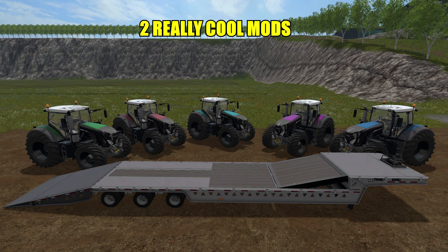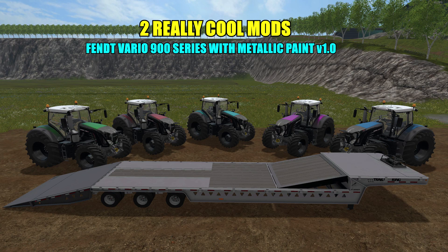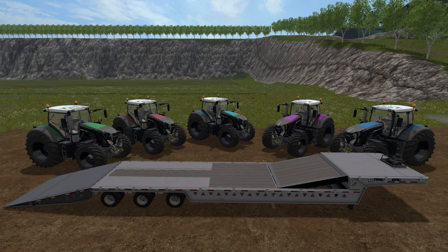Hello everyone, welcome back for another mod review. Today we'll be taking a look at the Fendt 900 with metallic paint version 1.0 — file size is 42 megabytes, with beautiful paint jobs and nine different color variations. We'll also look at the Trail King low loader, file size 8.88 megabytes. We'll discuss the mods, go over the shop, check out specs, then test them out.